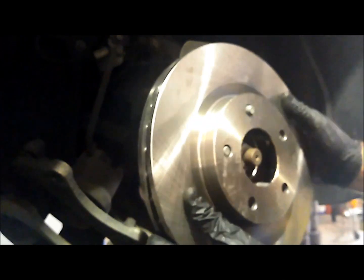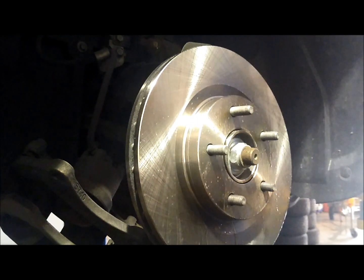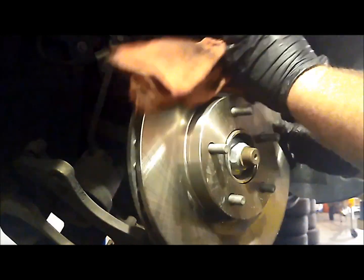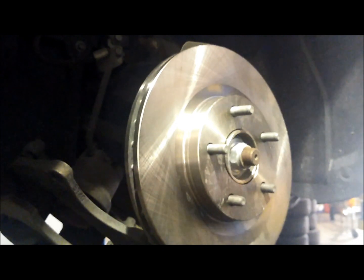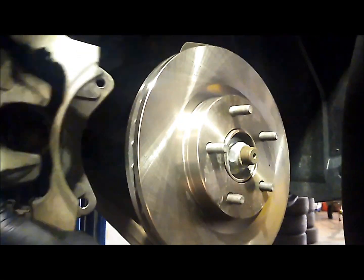You're going to want to clean off this new brake rotor very well. They ship them in an oil to keep them from rusting, so you want to clean all that off — otherwise it's going to burn off when you drive the car and smoke everywhere and scare you. I cover mine front and back; the stuff evaporates very quickly, so grab a rag and wipe it off. I always seat the pads, drive around, and stomp on the brakes just to make sure everything works properly.